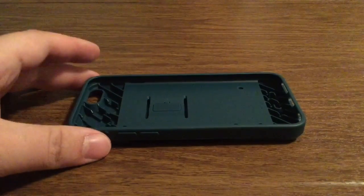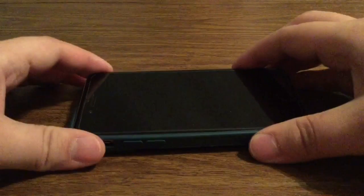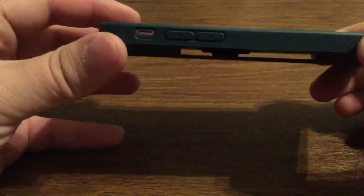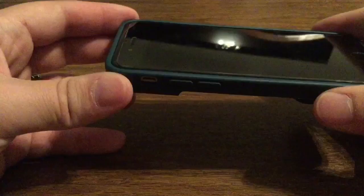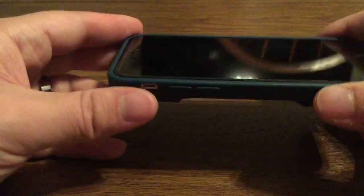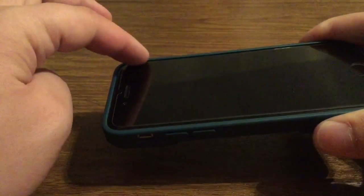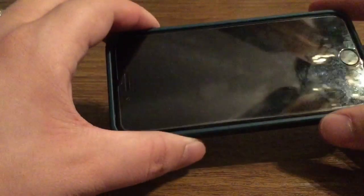Let's look at what the case looks like with the phone already installed. Installation is very easy — just go over to your button side first. Once you have that aligned, go over to the other side and snap it right into place. Now, it is very form-fitting, so if you are using a screen protector, whether it be plastic or tempered glass, I would recommend using one that only covers the screen and not all the way out to the edges, so that way you reduce the chance of any bubbling or interference.